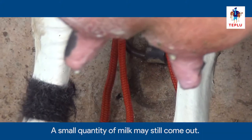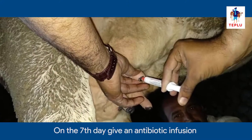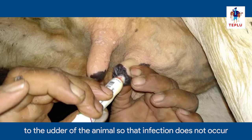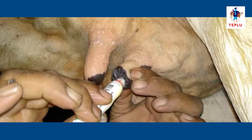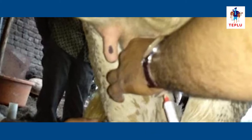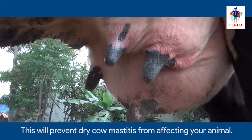A small quantity of milk may still come out. On the 7th day, give an antibiotic infusion to the udder of the animal so that infection does not occur. Infuse the antibiotic tube in all teats. This will prevent dry cow mastitis from affecting your animal.